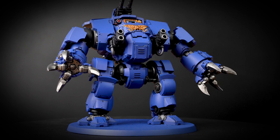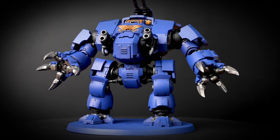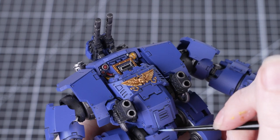With those shades done, you can absolutely leave your miniature looking as awesome as it currently does — it's more than ready to charge into enemy lines and take down Xenos filth. However, if you want to take your paint job to the next level, stick with us.